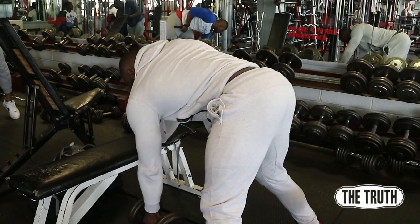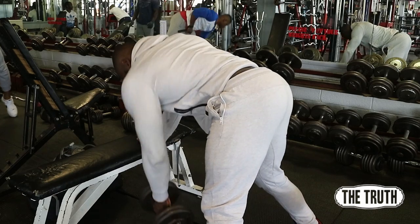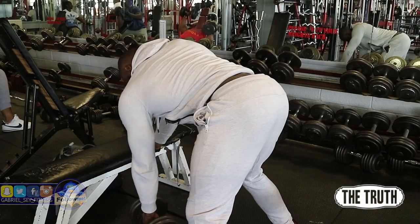A common mistake people make when bringing it in at the top of the movement is that they twist their spine, like they're casting for The Exorcist or something. The problem with this is the emphasis leaves your back and goes into something else — you can't feel it in your back anymore.